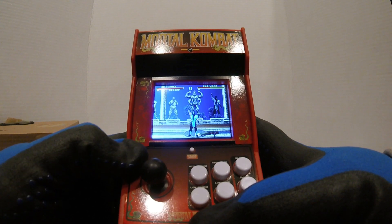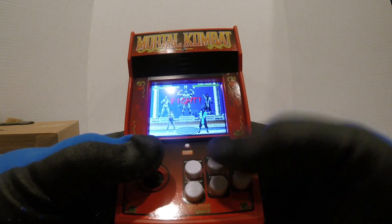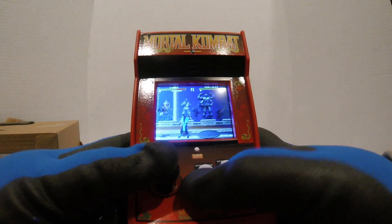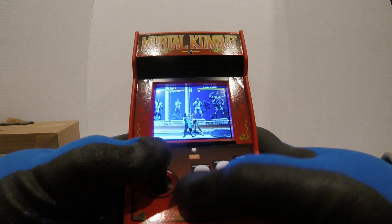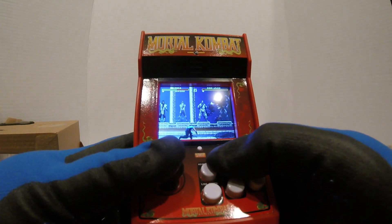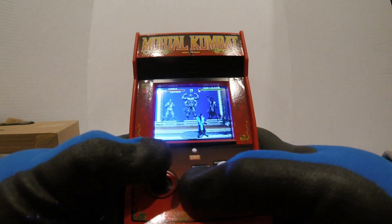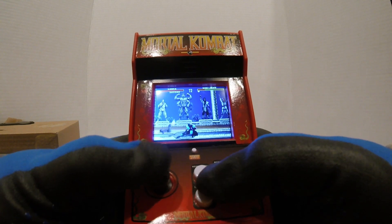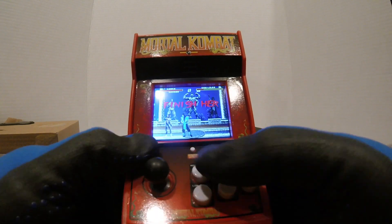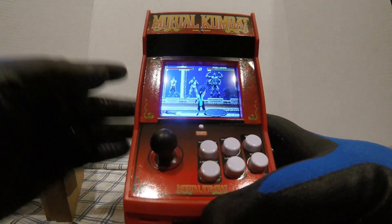All right guys, I'll give it a five out of ten. The sound is good and everything plays okay, but the movement's not great like I said — it takes some getting used to. I think it's more of a novelty item than anything I'm gonna be seriously playing Mortal Kombat on, but it's still kind of cool. It's gonna look good sitting there with the rest of them. All right guys, catch y'all at the next one — peace!